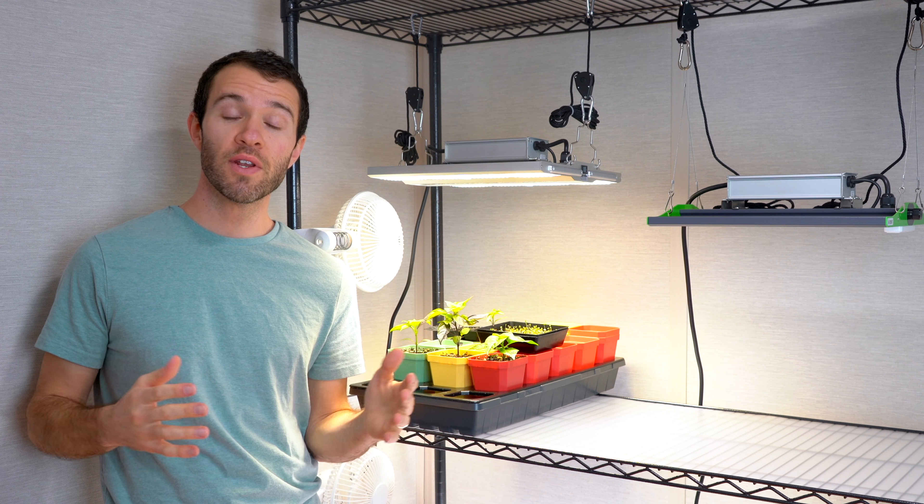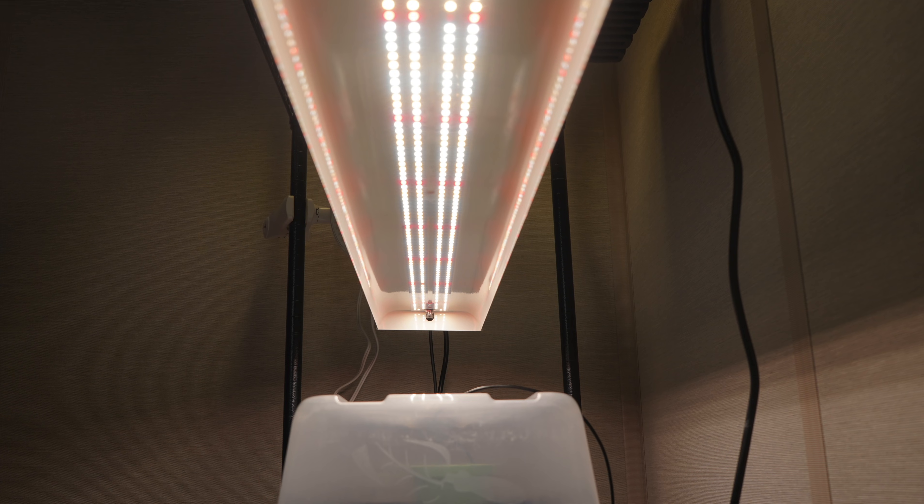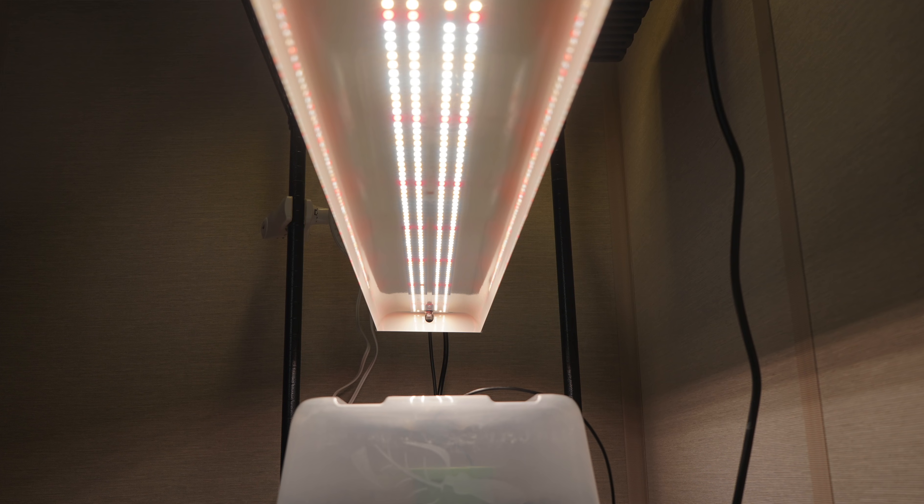Hey there, welcome to Geeky Greenhouse. In today's video I'll be talking all about grow lights. Shopping for a new grow light can be very overwhelming. Things are always changing and there are just so many options. So the goal of this video is to help you decide on the perfect grow light for your needs.